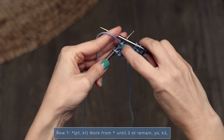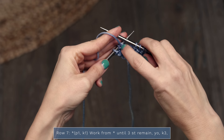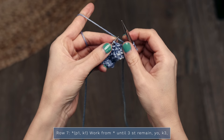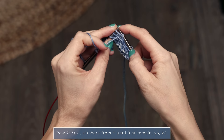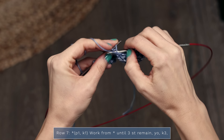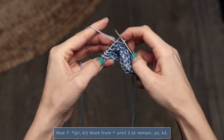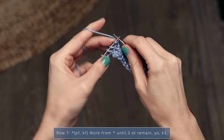Now we're moving on to row seven. Row six is a short row, meaning we're not going to work those remaining stitches — we're actually going to turn to work row seven. This is how we get that neat little wedge shape in our shawl. We're going to work purl one, knit one until we have three stitches left. When you have three stitches left, you're going to yarn over and knit three.